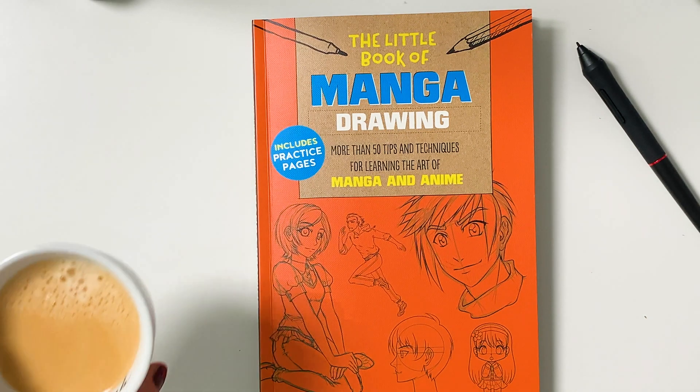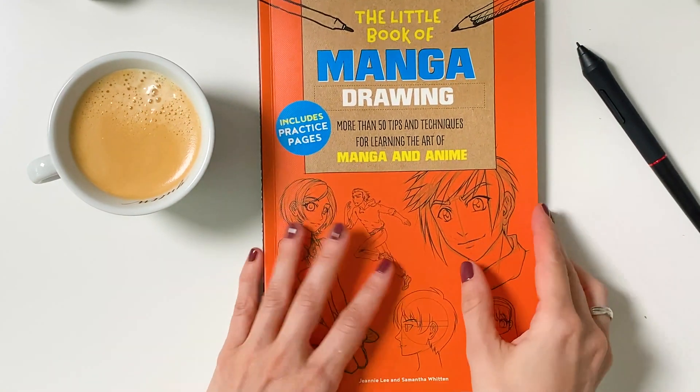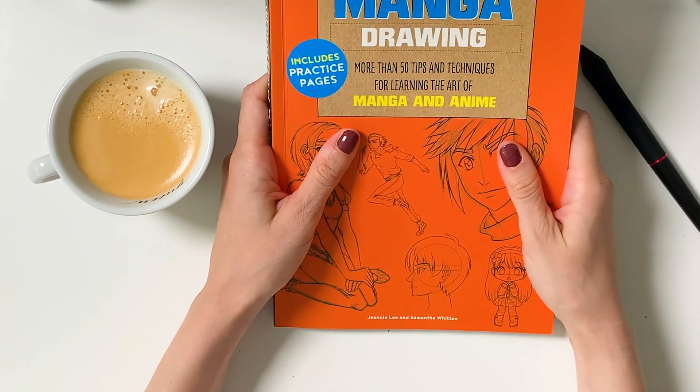Hello guys! This is Ana Maria from Made by InkyJar, and this is the first tutorial in a tutorial series that I'm doing in collaboration with Dixby Pen. This tutorial series will be about drawing cute cartoony girls.